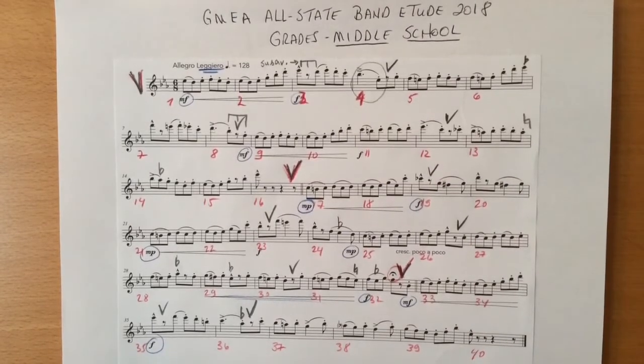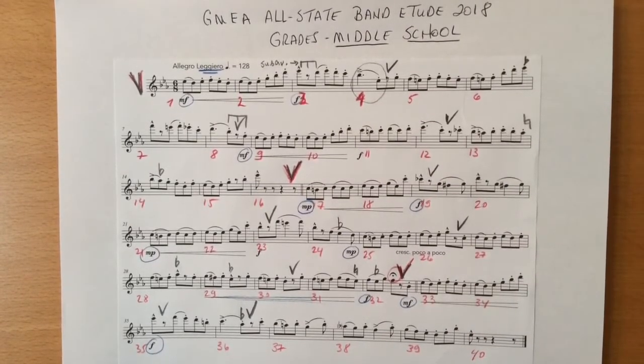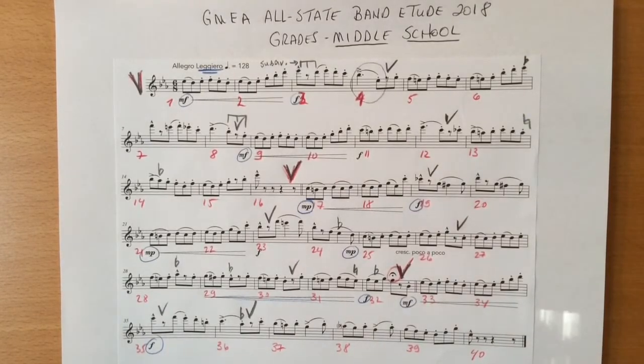GMEA All-State Technical Band Etude, 2018, Middle School. This etude is titled Allegro Leggero, which means it should sound light and buoyant.